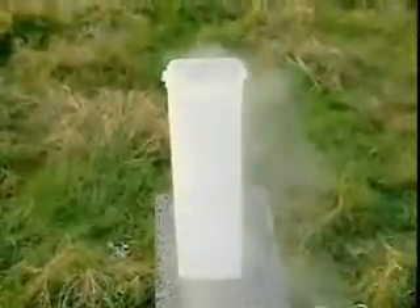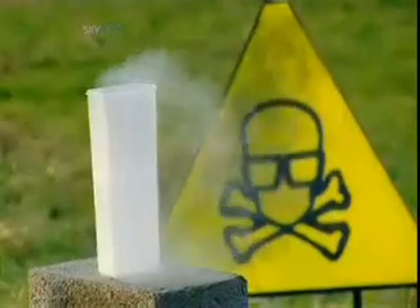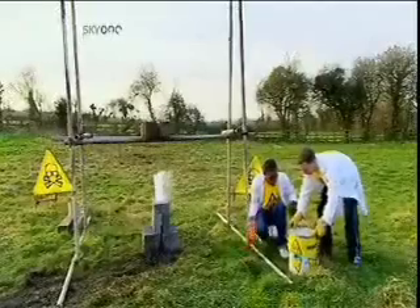This is liquid nitrogen. It's specially stored at minus 198 degrees Celsius. That's 163 degrees colder than the North Pole in winter. But is it cold enough to neutralize the intense heat of thermite?